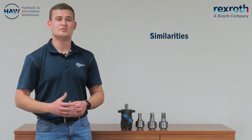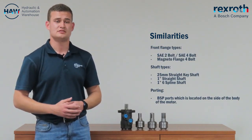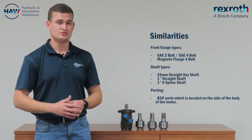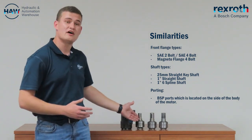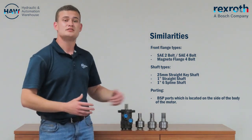The following parts will be the same on both of these types. The front flange types: you have the SAE 2-bolt, SAE 4-bolt, and the magneto flange, also 4-bolt. The shaft types: you'll get your 25mm straight key shaft, your 1-inch straight key shaft, and your 1-inch 6-spline shaft.